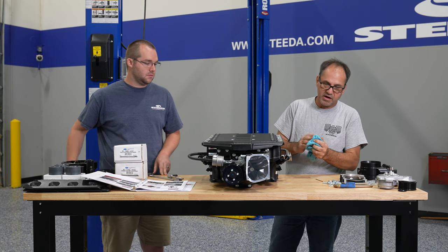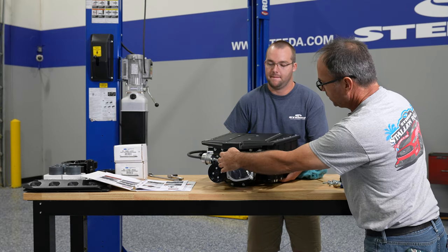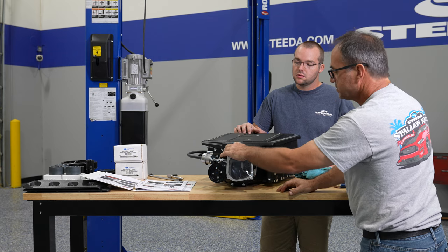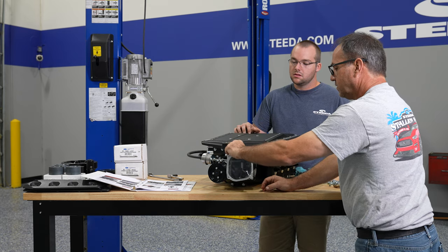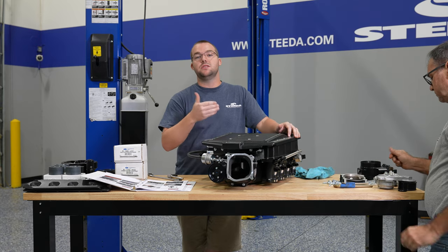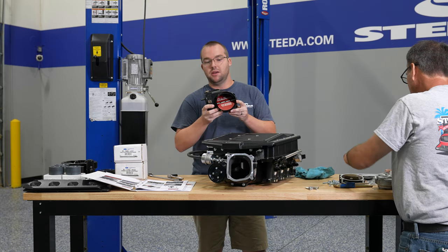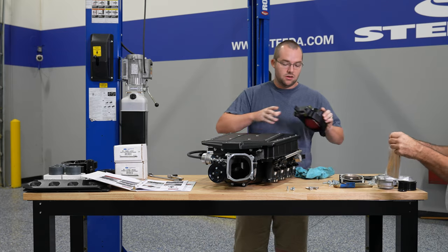The next biggest thing on putting the blower together is going to be getting the throttle body on. The Stage 1 kit reuses the factory throttle body, so it has an adapter that comes off the blower and connects down pretty far to get to that stock throttle body size. Thankfully, on the Stage 2 kit, you get the big boy — 103 millimeter. Pretty exciting to be able to utilize all the millimeters possible.